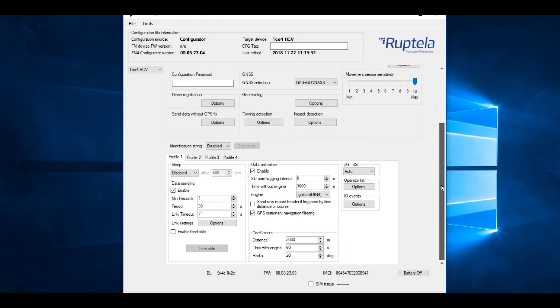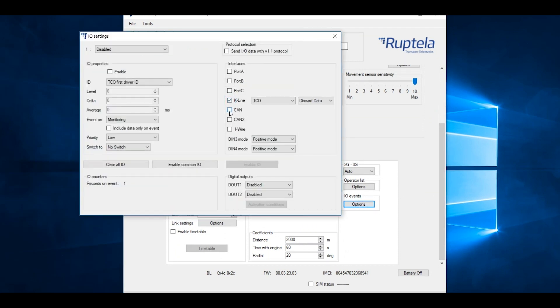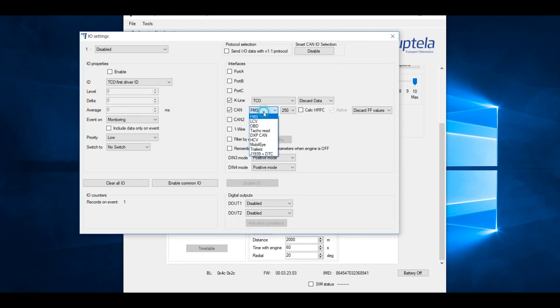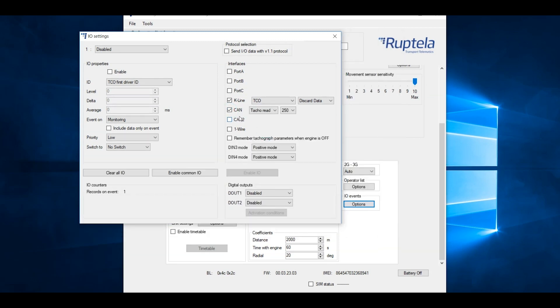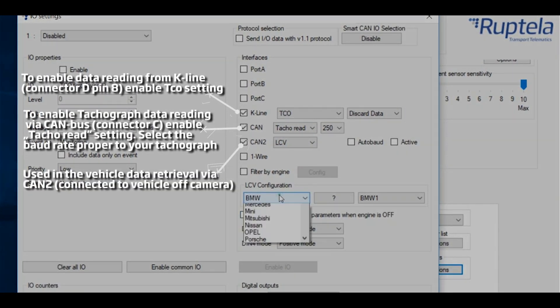Using direct tachograph connection requires CAN and K-LINE configuration. Please check K-LINE and CAN checkboxes. Set settings according to your use case — settings might be different. We also set CAN2 to LCV reading to receive data from the vehicle via secondary CAN bus connection.